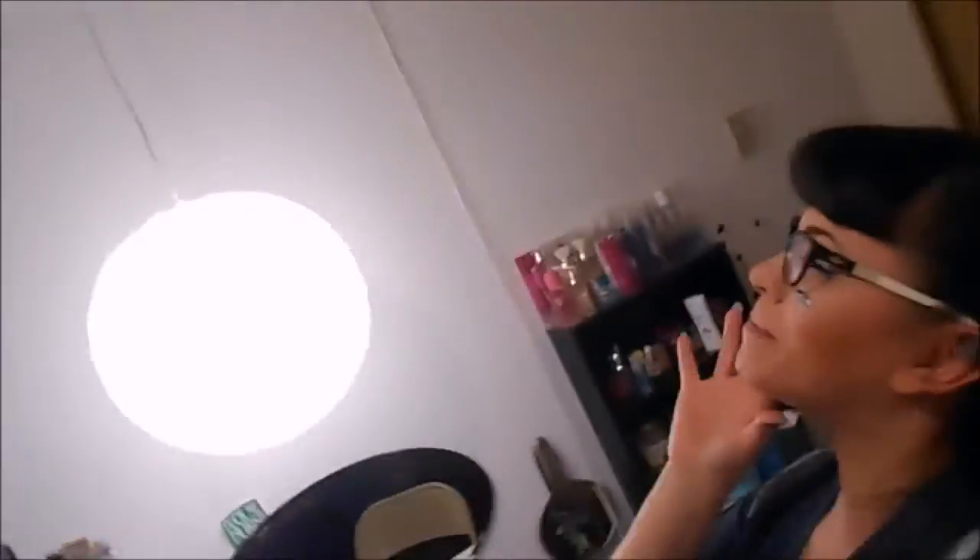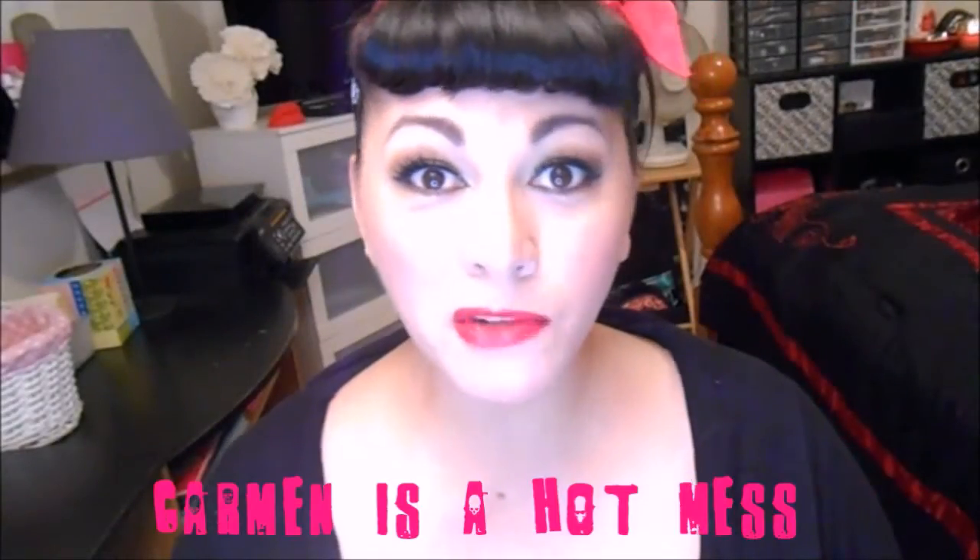I've got bipolar disorder! My shit's not in order! I'm overweight, I'm always late, I've got this too cold! Okay! Camera cutout!